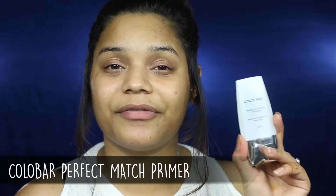As always, I'm going to be priming my skin first. For primer today, I'm going to be using the Colourbar Perfect Match Primer. I'm just applying it all over my face and blending it out with my fingers, and some on the neck as well.